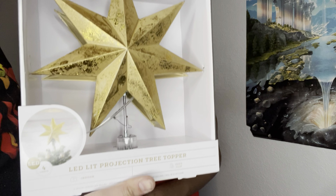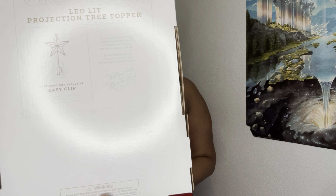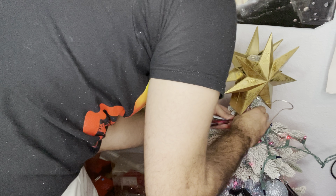So now it's time for the star. I'm going to take my WonderLead LED tree topper and I'm just going to put it at the top of the tree.